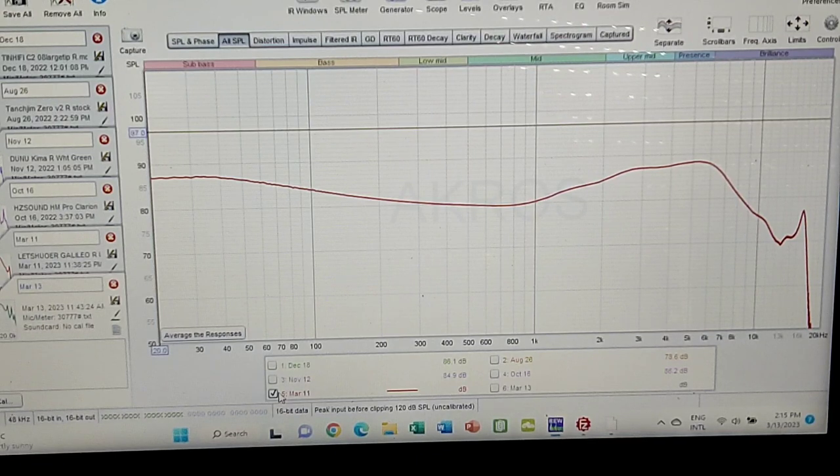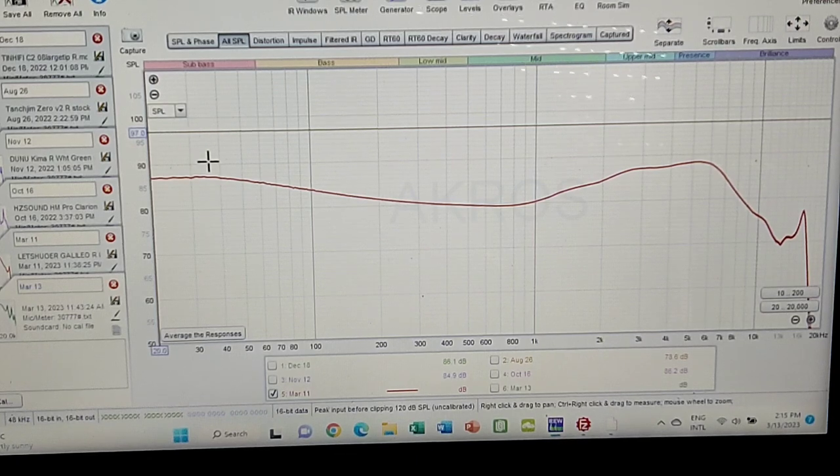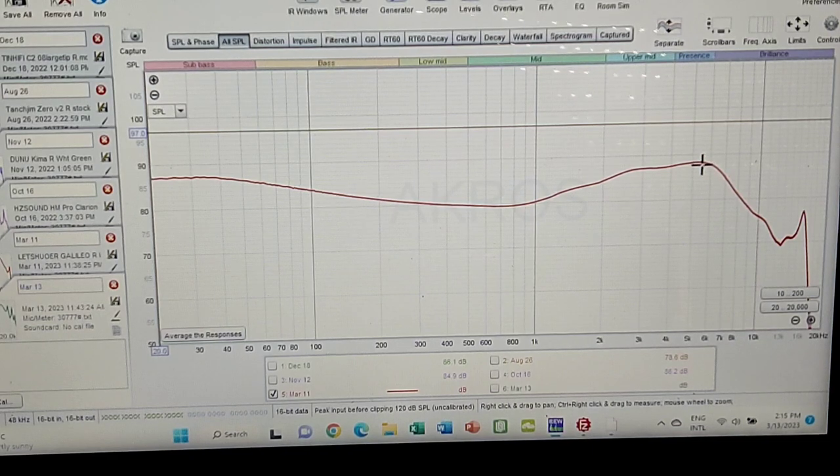Welcome to the graph section of the Letshuoer x Gizaudio Galileo. This is the curve I measured on my unit. Nice sub-bass energy flowing very nicely into the mid-bass - it's almost flat by 200Hz, so the flow of sub-bass and bass was done flawlessly. Then it starts to pin again at 1kHz, rises up to almost a Harman-like peak, plateaus nicely with just a little over 1dB rise, then falls off. You can automatically see it doesn't have much 3D-ness - it's going to be a little more closed-down.